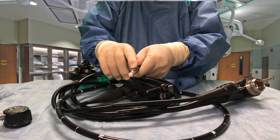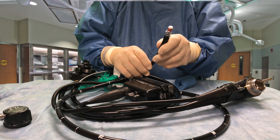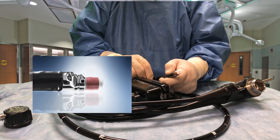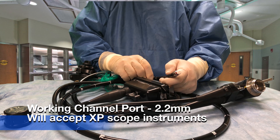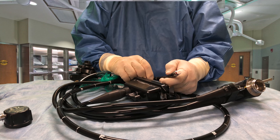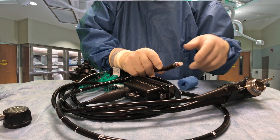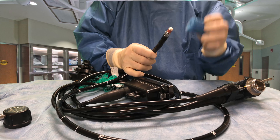It also has a video camera so we can see where we're going, and suction, water, and a working channel port. It's only 2.2 millimeters wide, but we can get a very small pair of forceps in there to take biopsies if we have to. Being a diagnostic scope, it doesn't need a very big working channel.